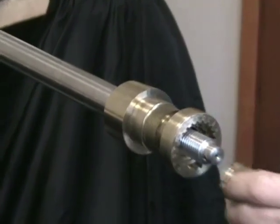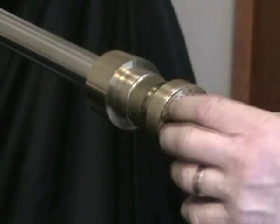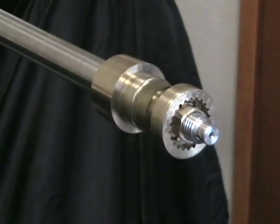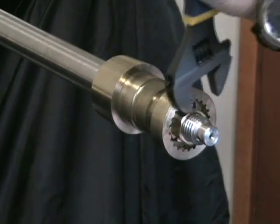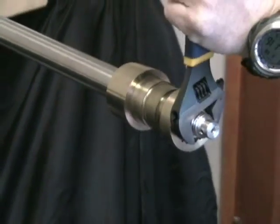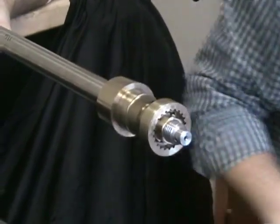Slide the hub up onto the shaft with the key in place, nutting it in place. Use a big 12-inch crescent wrench to nut it in place. Torque it down basically as hard as you can with a big 12-inch crescent wrench.